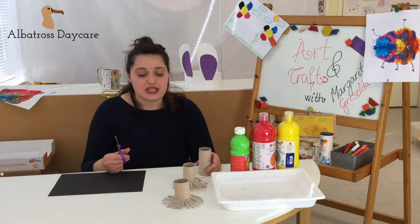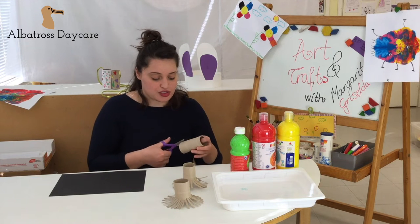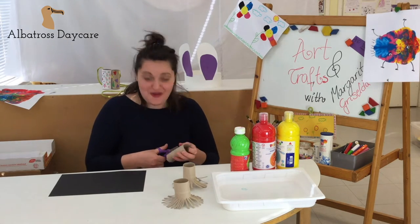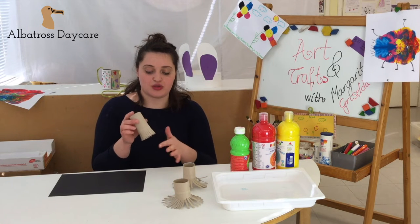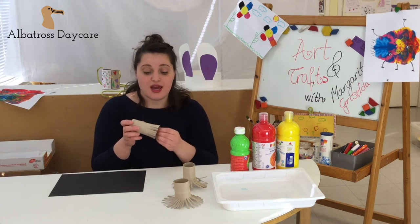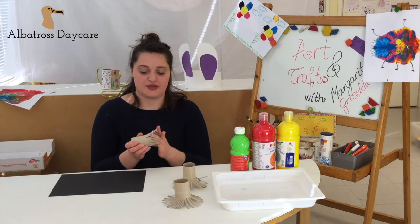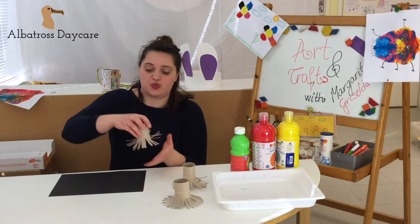I have already made two because I'm going to use three colors, and I need to make another one, so I just cut it. After you have cut all those snips, you just spread them around like this.